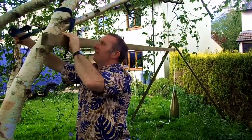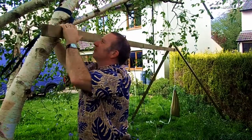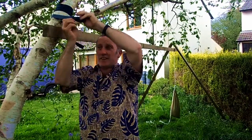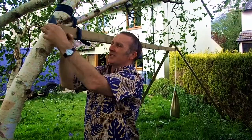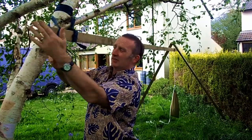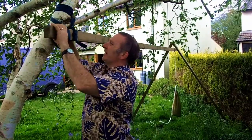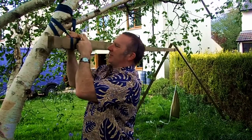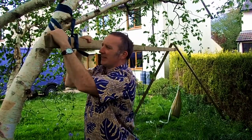A few turns around the tree, bring that up fairly short — a few turns until you've got just a loop left at the end, just enough so you can pull it over the end of your ridge pole. Then even up the pole so it's taking the weight on both points and there's not too much movement.